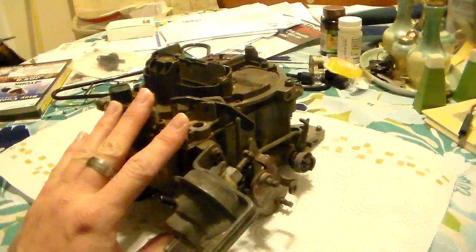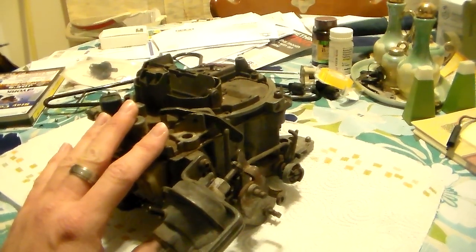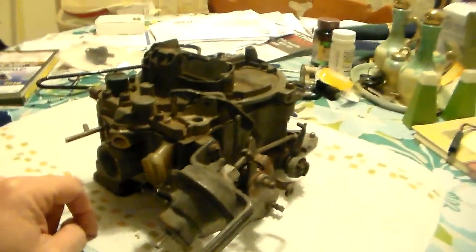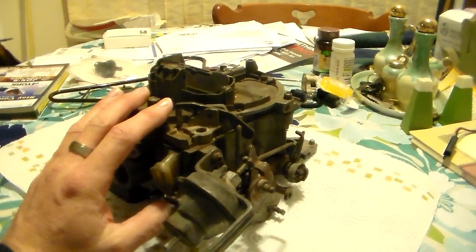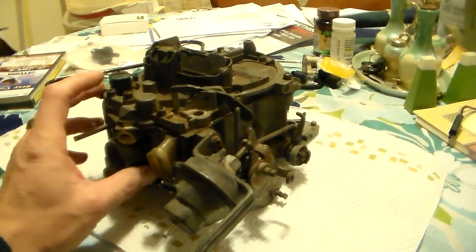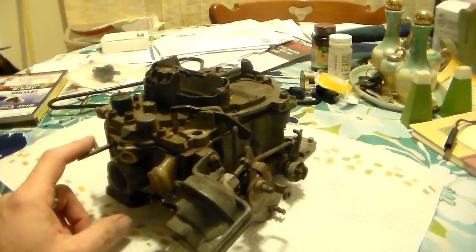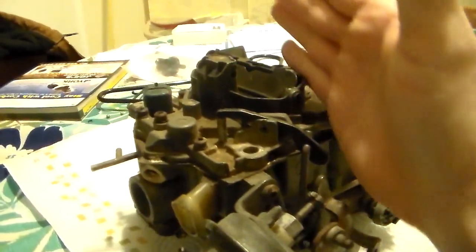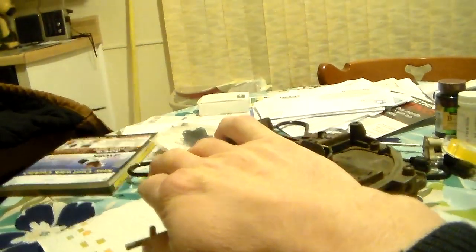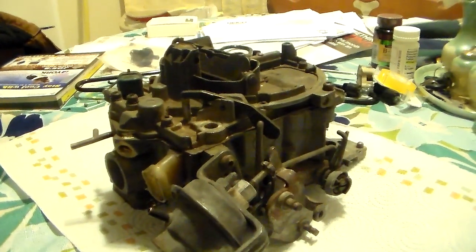This is a computer-controlled Quadrajet - some people call them different names, but mostly computer-controlled Quadrajet. These were used on certain V8 engines through the '80s in General Motors products, normally in cars. This particular one is an Oldsmobile version - you'll notice it has a front fuel inlet. They also used this computer-controlled Q-jet on 305s through the '80s, but it was predominantly used on Oldsmobile 307s - Delta 88, 98, Cutlass, Custom Cruisers. In a dual-jet two-barrel version without a secondary side, they were also used in V6s.